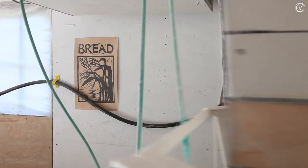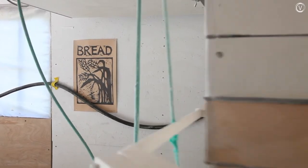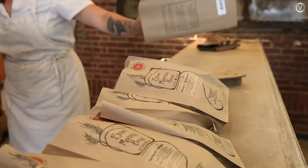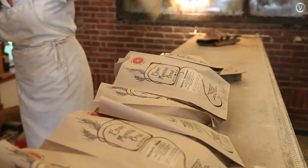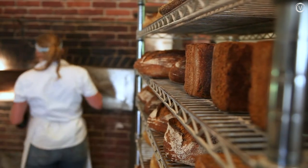Down a dirt road in Elmore is the headquarters of two closely related businesses: New American Stone Mills and Elmore Mountain Bread. A few years ago the bakery set out to use only fresh-ground flour to make their roster of whole grain naturally leavened breads, but in order to do that they needed a mill on site.